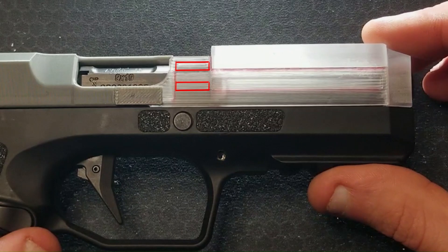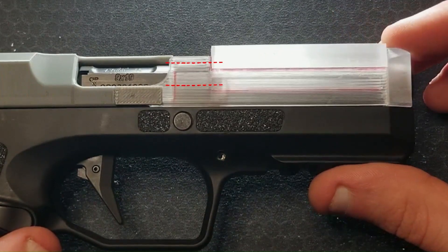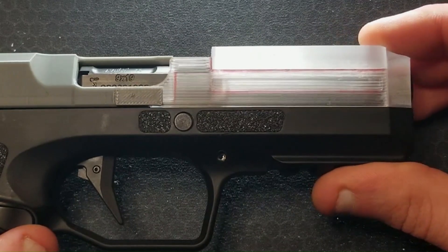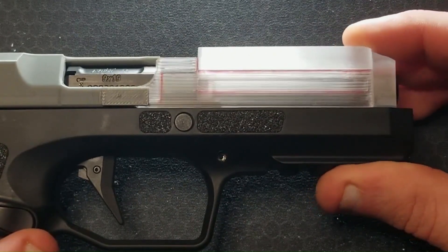Looking at it from the side, here are the two little rails on the side of the locking piece. The top edges of these rails must clear these red lines to slip into the grooves in the slide. The block only has to drop about 80 thousandths of an inch, or two millimeters, to disengage the barrel from the slide and unlock the action.